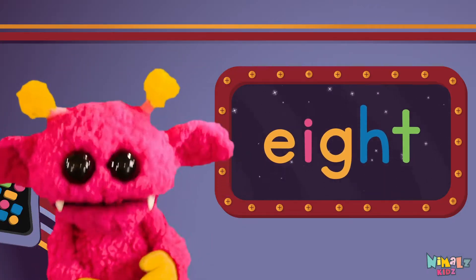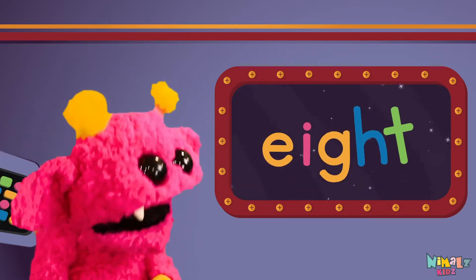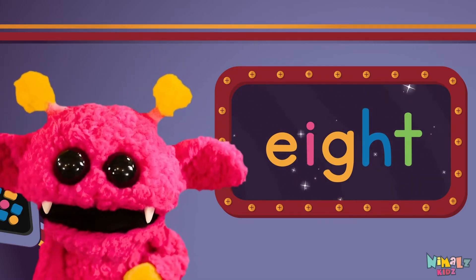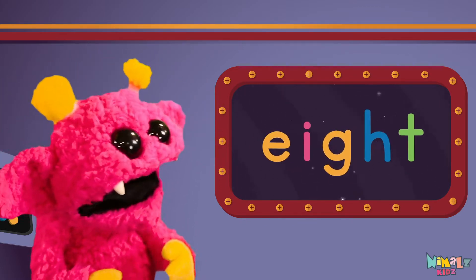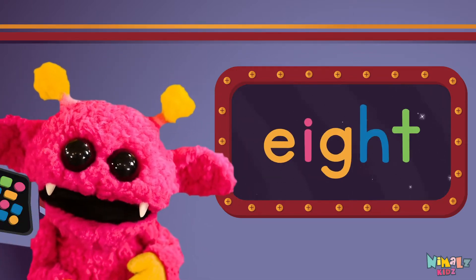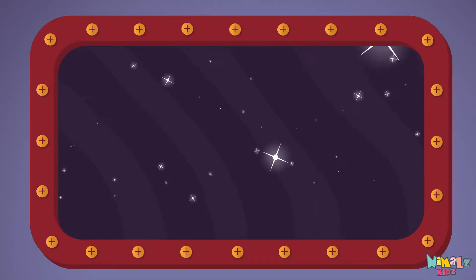Sight words are what I need to learn how to write and read. Sight words make me smart when I know them all by heart. Let's learn a new sight word now.